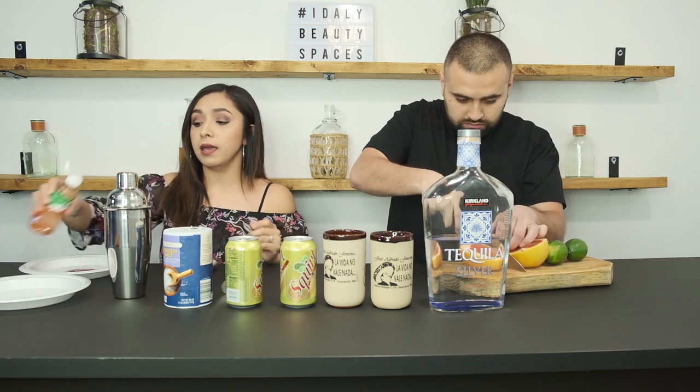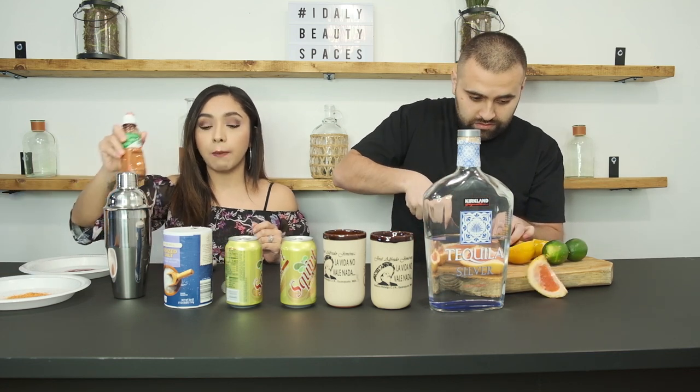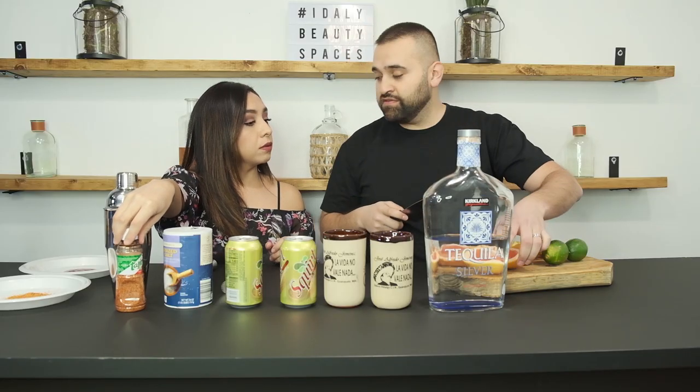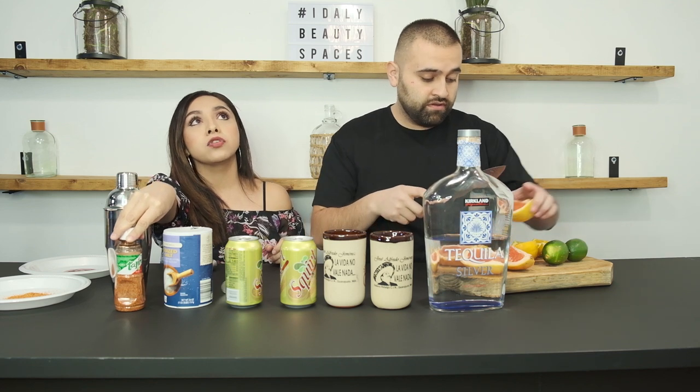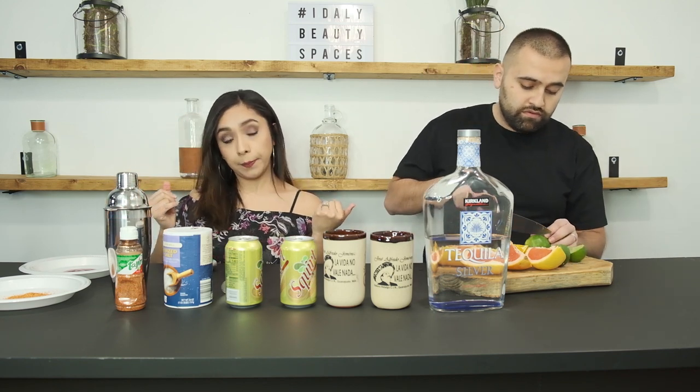I've seen a lot of people use chamoy paste and I'm interested in trying that. If you know of any, let me know so I can order some. There's one called Chelitas that's in California — I hear really good things about that one, and I think they do deliver. There's also one called Twist Candy from Chicago and I think they're going to start shipping, which I've been trying to get a hold of them.